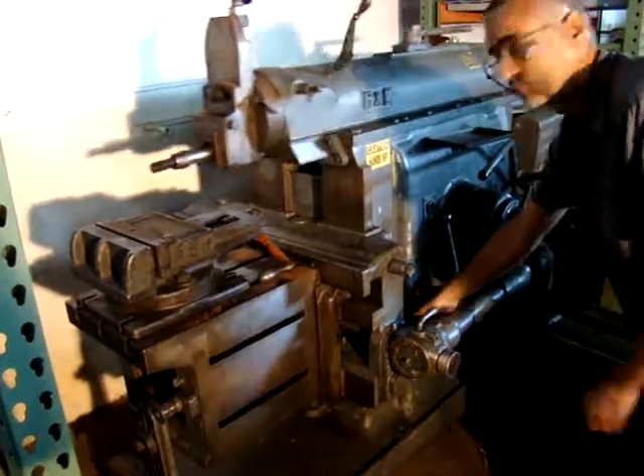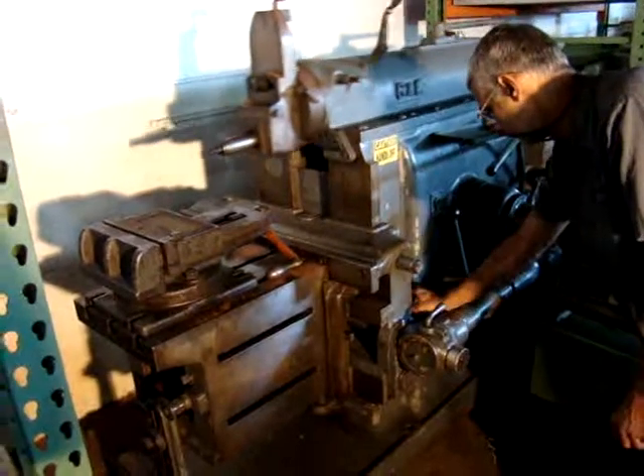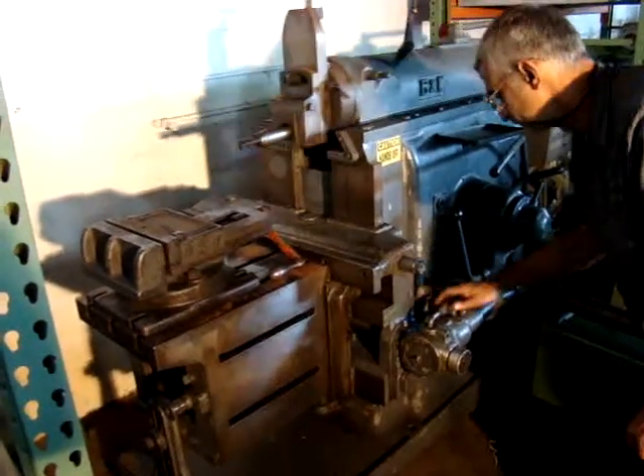Rapid feeds — left-hand feed, right-hand feed. G&E Shaper, 20-inch capacity.